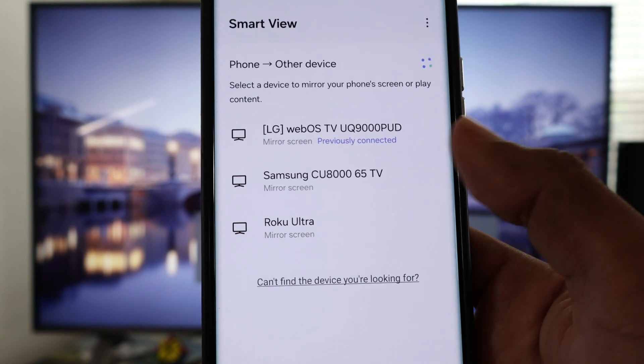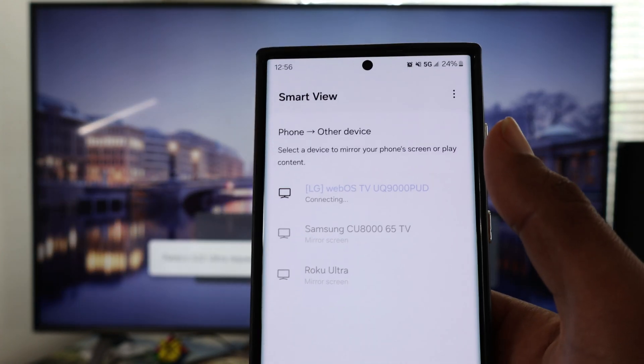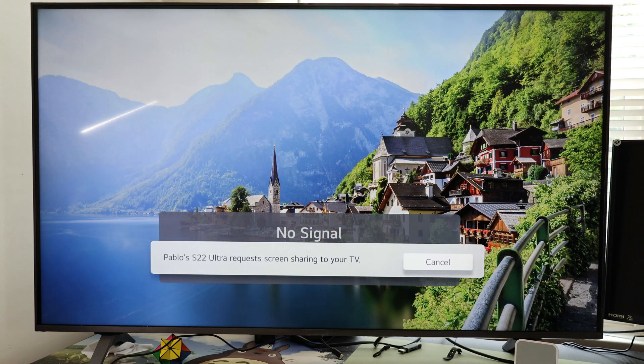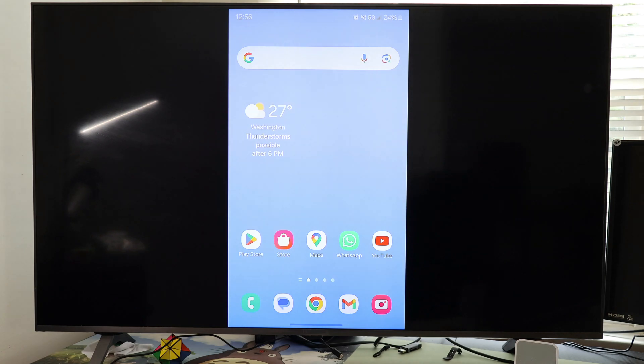Select your LG TV, and for the first time your LG TV is going to show a one-time code. Enter that code into your phone and your Galaxy phone is going to get connected just like that.